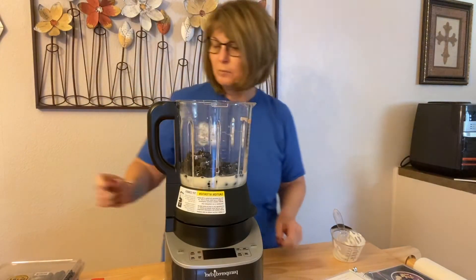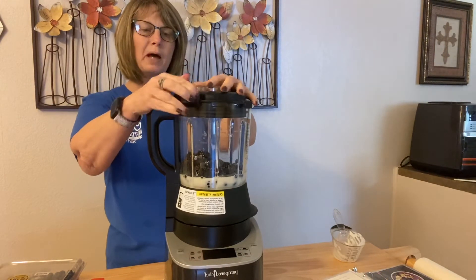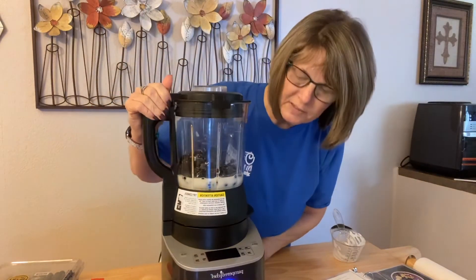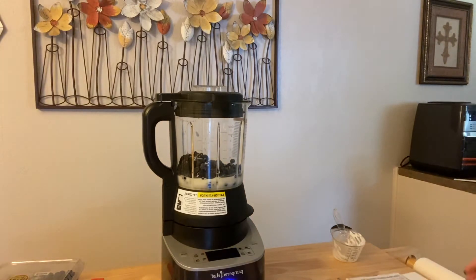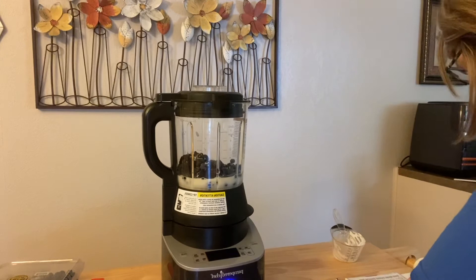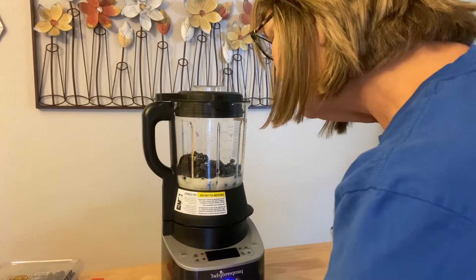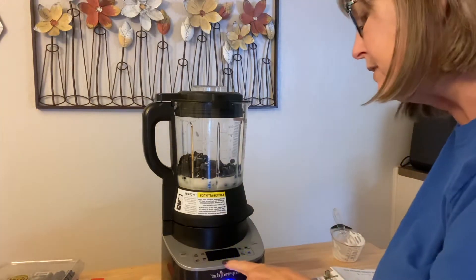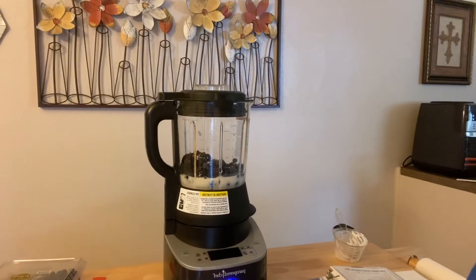Okay, and then we're going to put our lid on. Of course I'll do this backwards. Got to turn it on. Okay, so I've done that. I'm gonna come around so I can see it. Then it says to put this on smoothie, and it says one minute, so I'm going to press the wheel to start it.